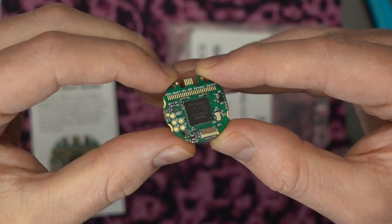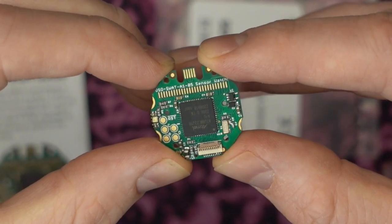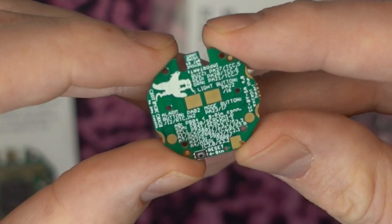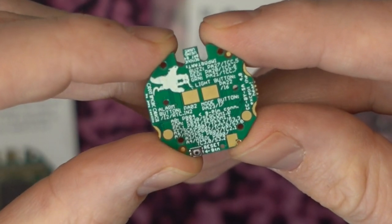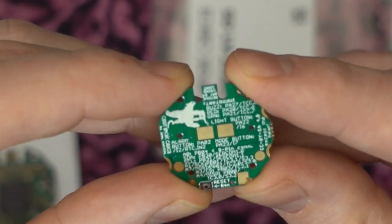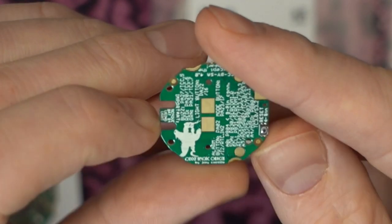The board itself was really nicely laid out. It had lots of test pads and connections, and on the back they were even nice enough to label each pin and its definition — I think those are pin listings for programming. It's very neighborly.